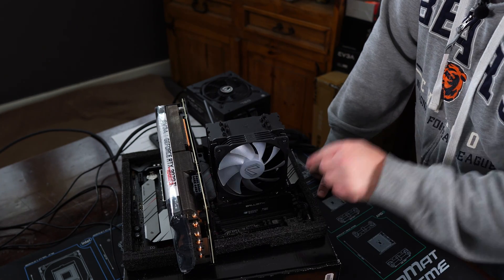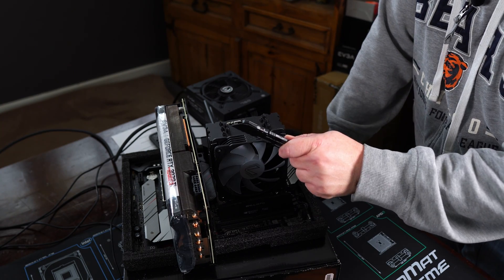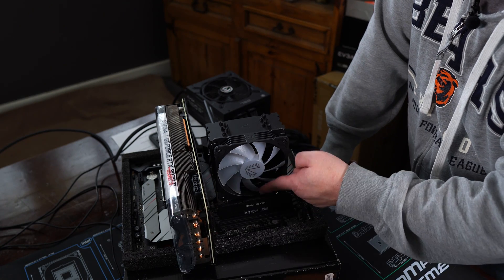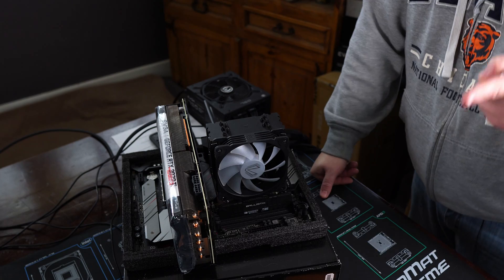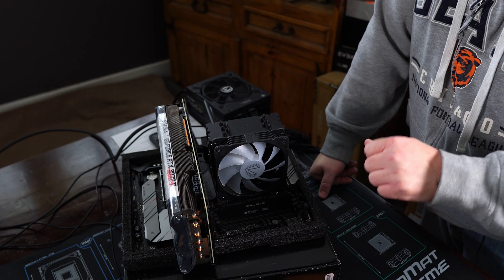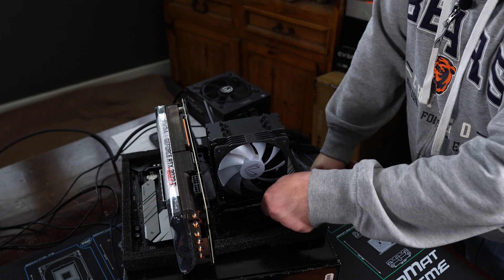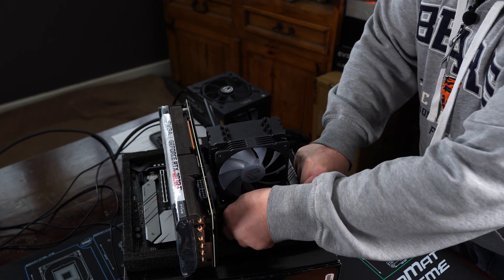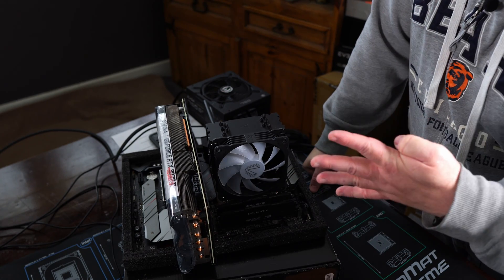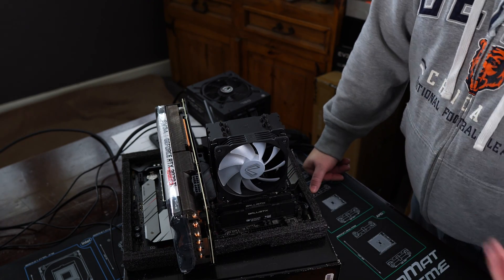If the system boots with one stick, great — both the RAM and the slot work. Next, swap that RAM for the other stick and see if it works too. You can then take the original stick and try each slot. Some boards don't like an improper slot being populated alone so it might not boot anyway. Try your two-stick solution in dual-channel mode and see if it works. If you have four sticks, go through each individual stick in the slot that works to prove each RAM stick is functional.